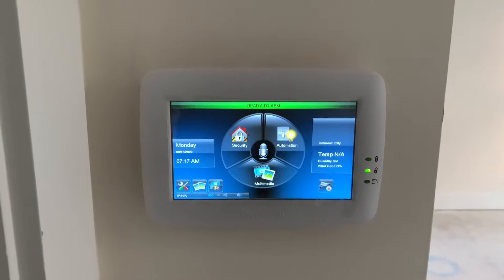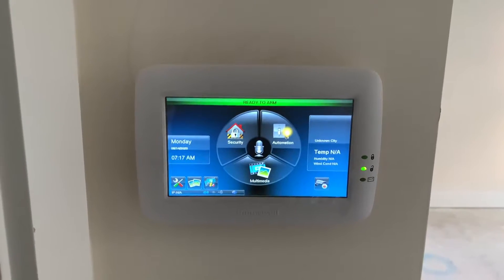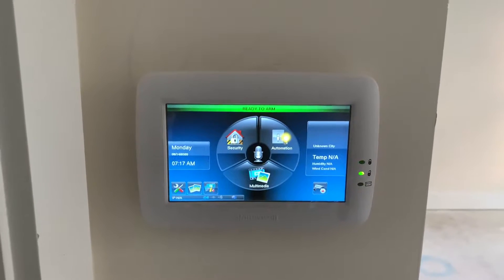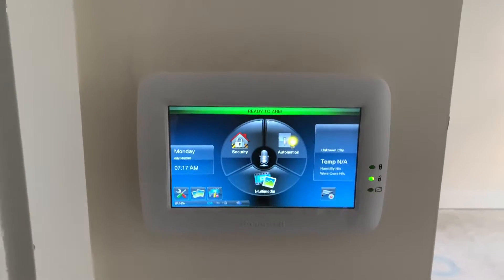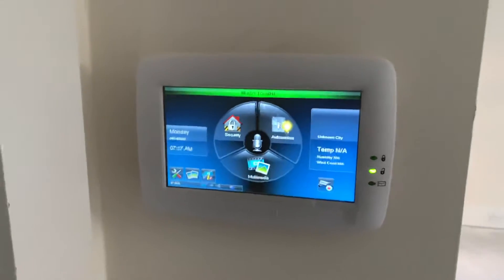Hello everybody. This is gonna be on the Tuxedo Touch. I'm gonna show you how to reset the panel board without having to unplug it or pull any wires off of it or taking off the wall. If your panel board's frozen up for some reason, let's say the Wi-Fi won't keep up or won't go into dim mode, what you need to do is you need to reset the panel.